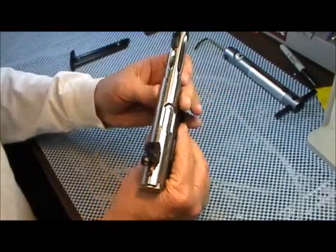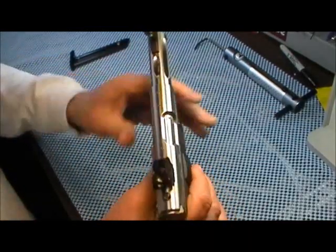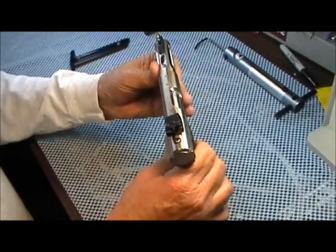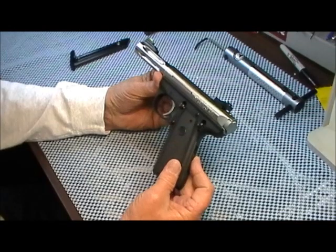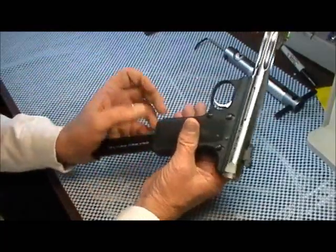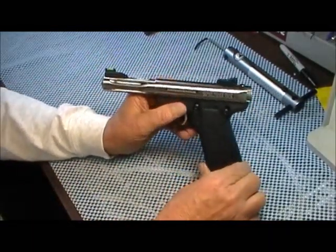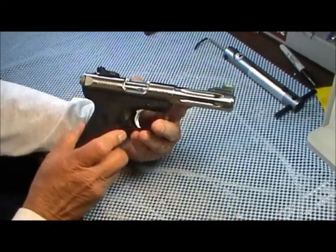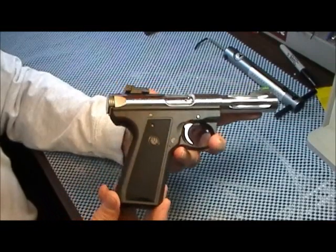It weighs 32 ounces. It is tapped for a scope if you want to put one on it. The front sight comes off with just a little screw right there. It's a nice gun. Safety is in the right place — it's just like a 45, not shaped the same but operates like one. Very, very accurate gun in the right hands. I was lucky to get on paper, but once I saw the first shot hit, I just emptied the magazine.